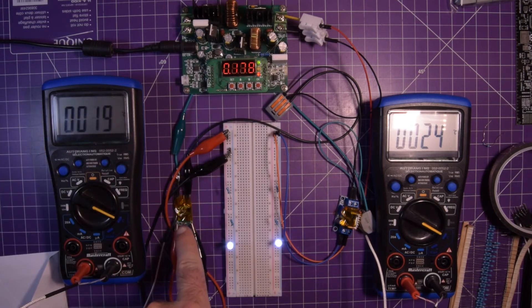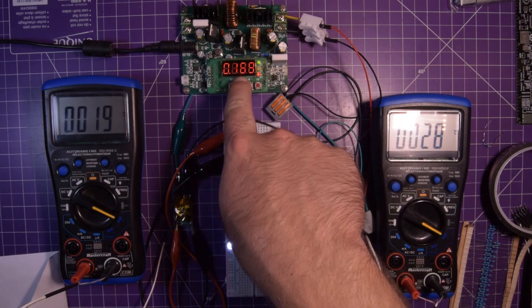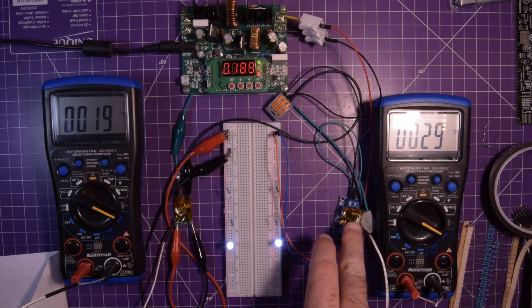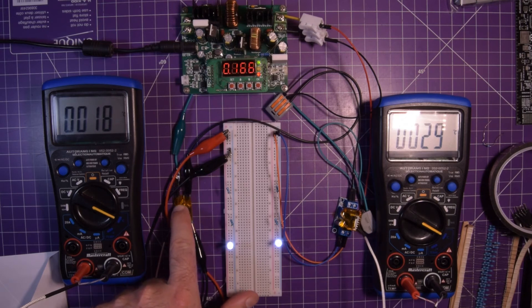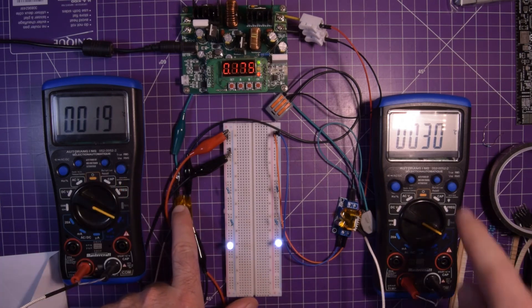This one is bouncing around a lot because the probe isn't super well affixed. You can tell this one is starting to climb — 26, 27 degrees. The current is way up there. We have a 50-ohm load. 30 degrees C already on the LM317. This one here — even if I press on it — is basically still reading around 18-20. The LM317 is up to 30°C.